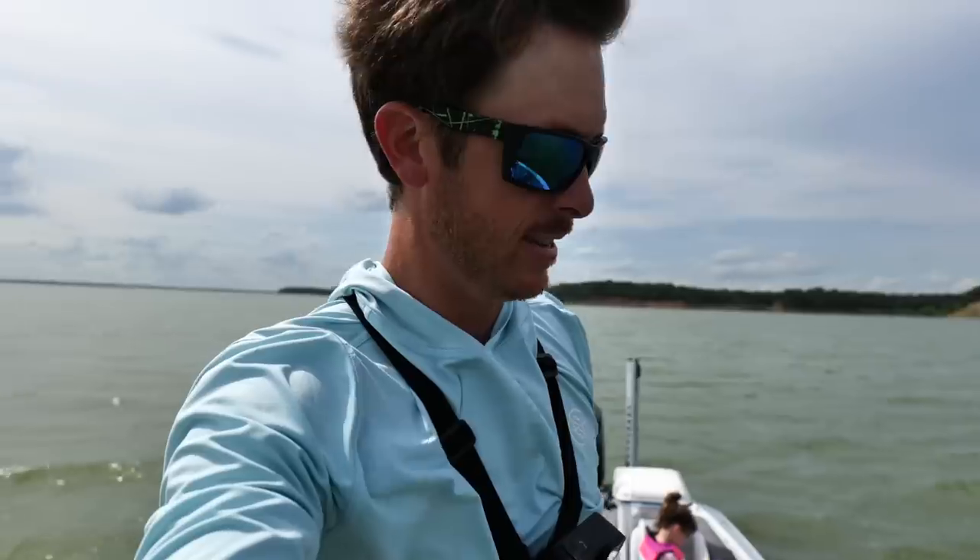Proud dad moment. Just let her do it by herself. She worked it, she got bit, she reeled it in. Next phase — getting it off the hook.